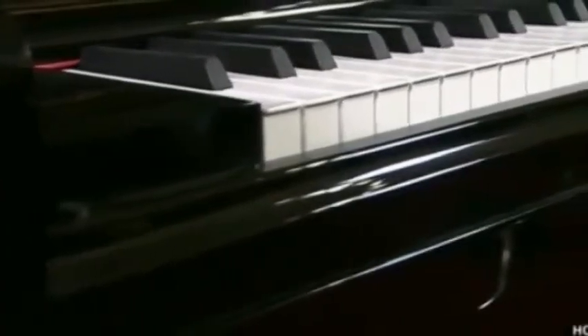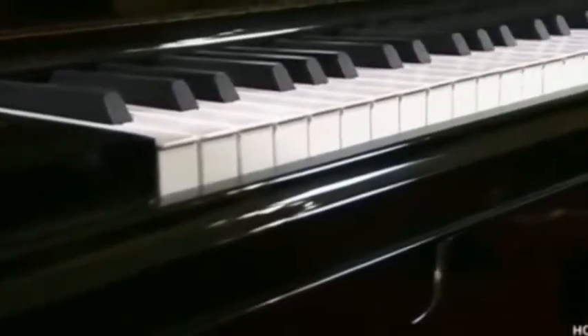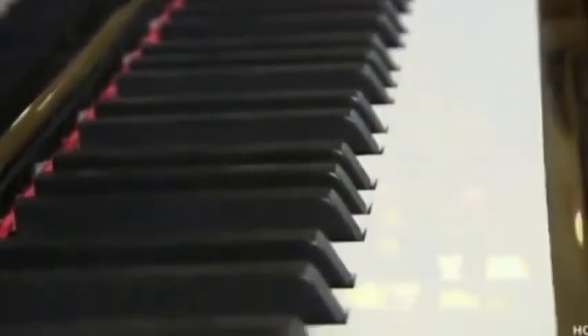Around 4 feet tall, this is the largest upright piano on the market. It's designed for those who lack the budget or space of a grand piano.